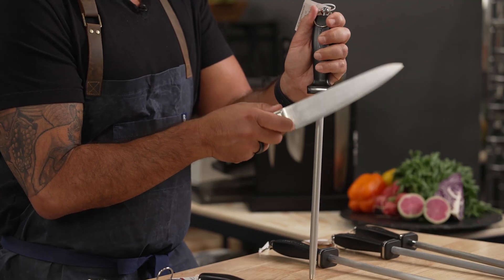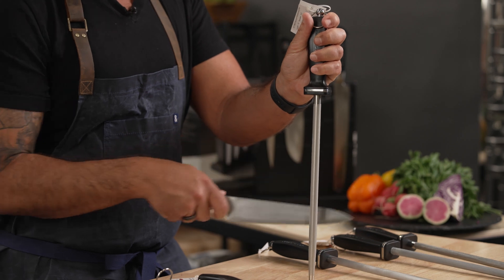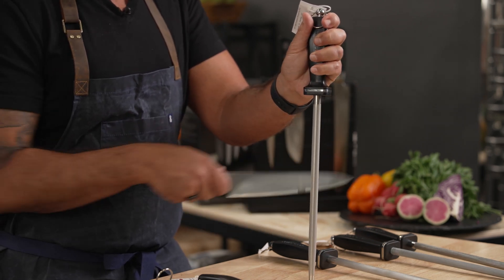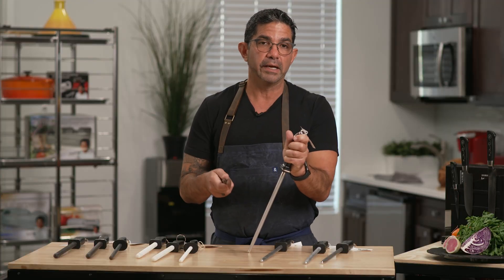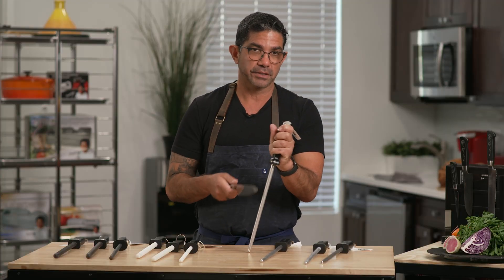This only straightens your edge and fine-tunes your blade. It's a great way to maintain it — after you make a few cuts, I steel my knives or hone them all throughout the day as I'm cooking.